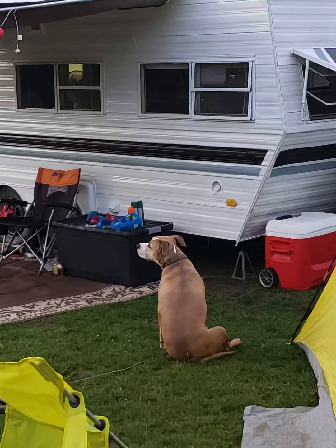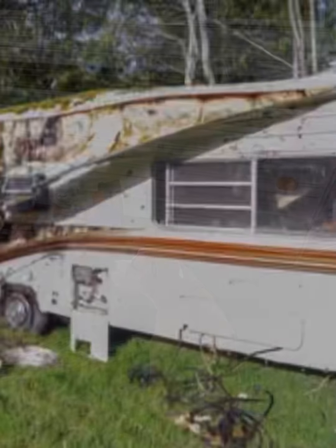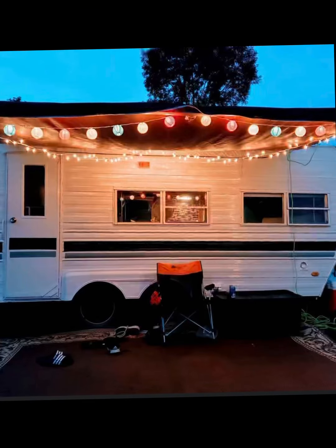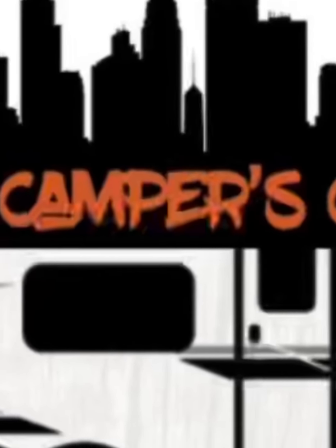There you have it — taking that piece of trash and making it treasure. A lot of fun, and I learned a lot working on that camper. We kept this thing for about three years and had a lot of fun and memories. We're presently working on another camper that I'll be posting video on. Thanks for watching — please like and subscribe!